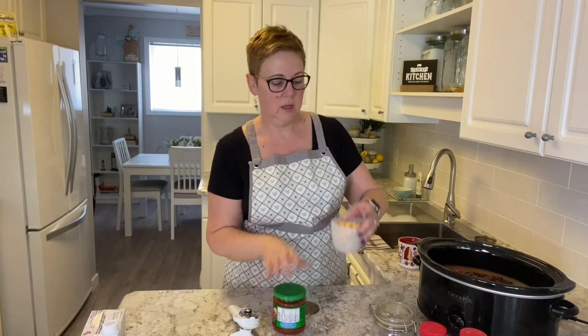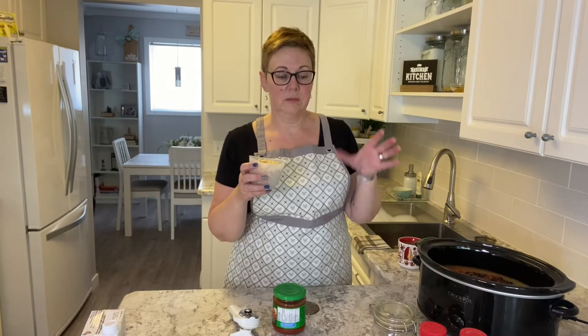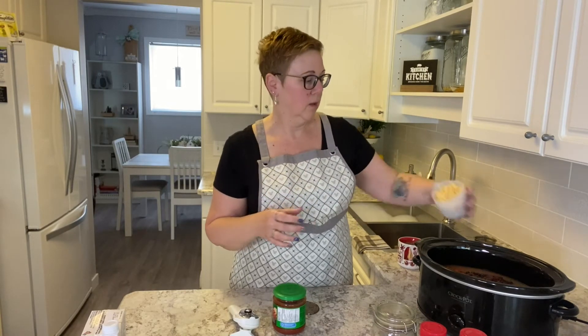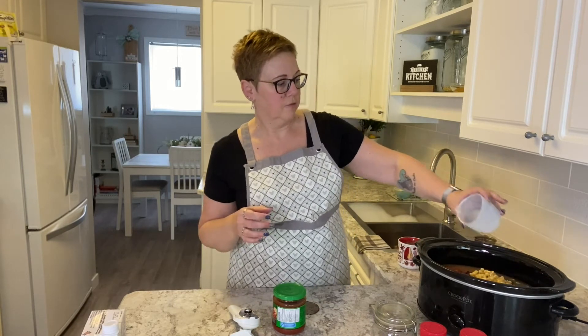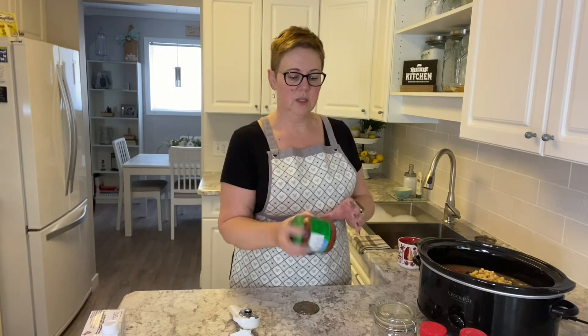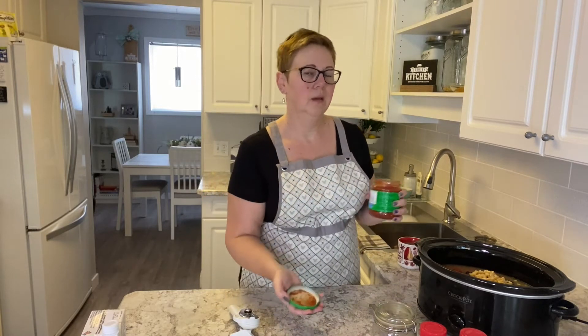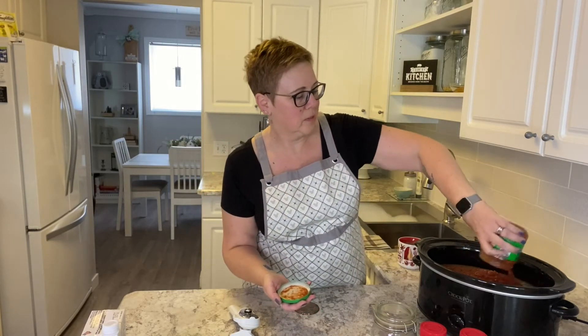We've got one cup of frozen corn. You can use canned corn if that's what you have on hand, or you could even slice it off of a cob. I've just pulled it out of the freezer ahead of time. We've also got a can of salsa — we're using mild salsa. I personally would go for medium, but my husband's a little bit of a wimp when it comes to that.